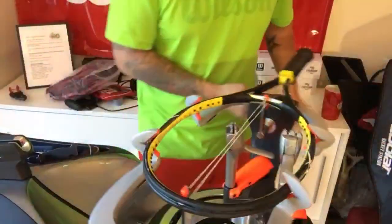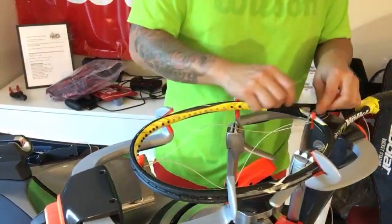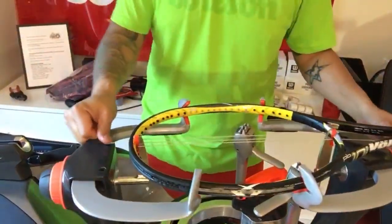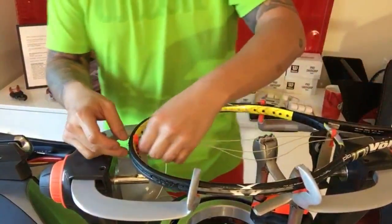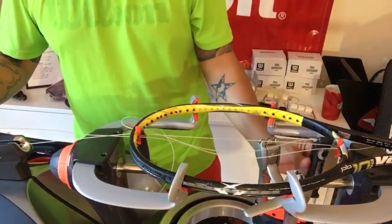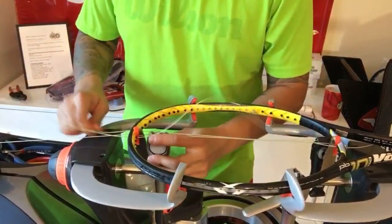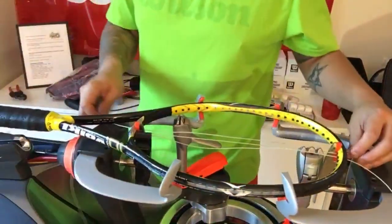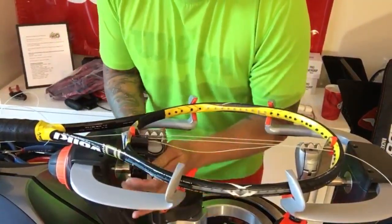As always, I'm gonna start off these mains the way I always do — or just started doing — which is a modified Yuzuki method. I used to clamp on the inside. I climb on the inside and pull that first main. This gives me an option to have full — as maximum as possible — close to the frame or through the grommet area.